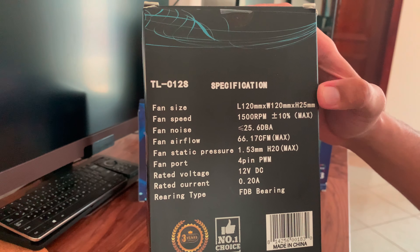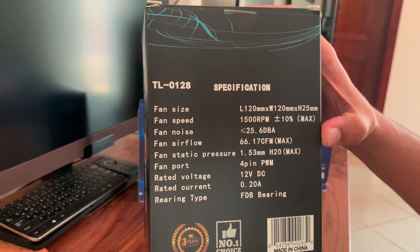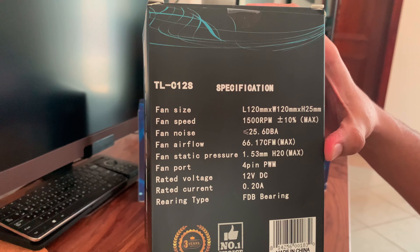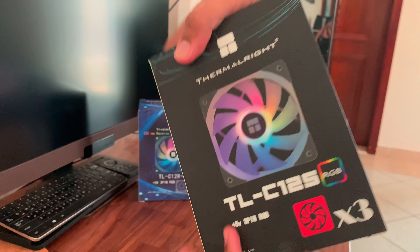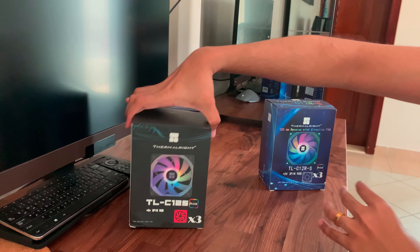All of them are 120mm fans. This is the TLC-12S, which is the normal fan blade design. It has a max RPM of 1500, fan noise of 25 dB, airflow of 66 CFM, and a static pressure of 1.53mm H2O, which makes these fans quite good for both cases and radiators.